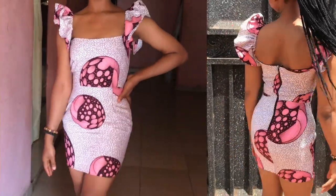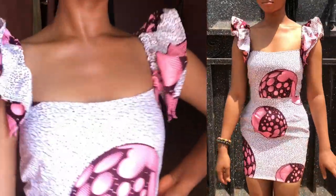Hello guys, welcome back to my channel. In this video I'll be making this beautiful short dress.